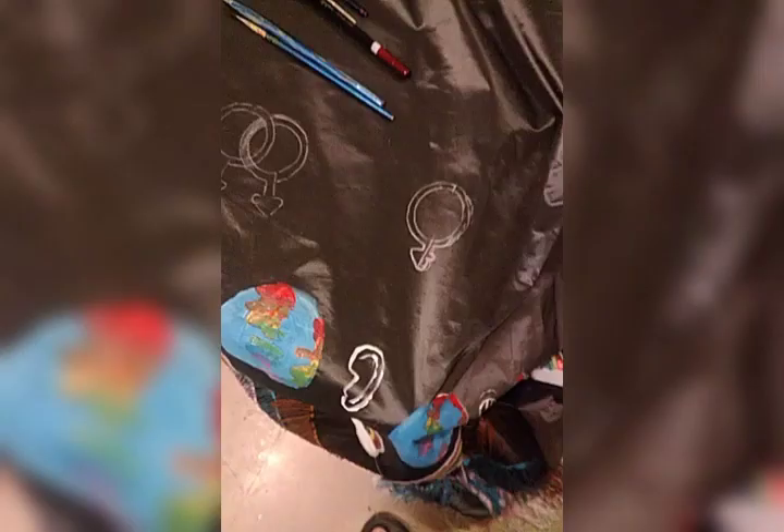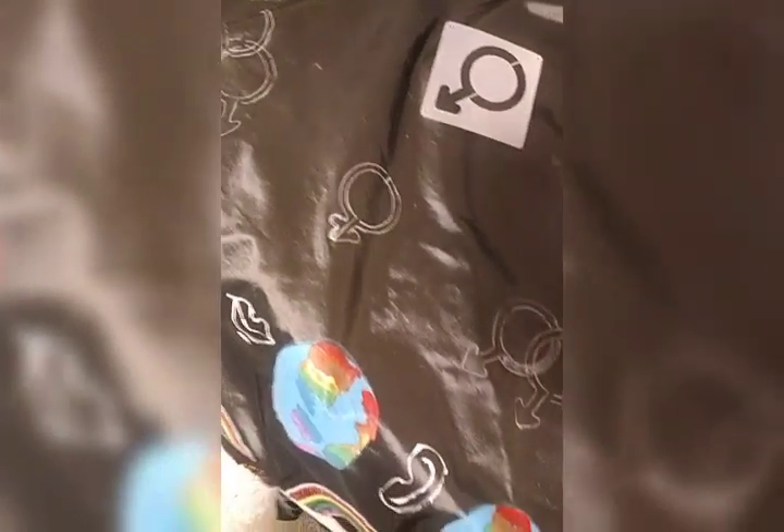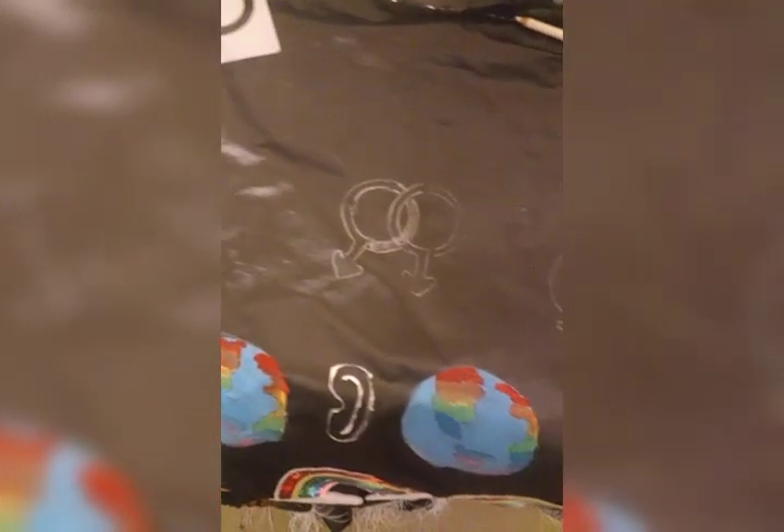And here's a little cameo of Josie. Next was the gay, lesbian, bi, trans, pan symbols. We drew them all out, and then the next part was a color process.